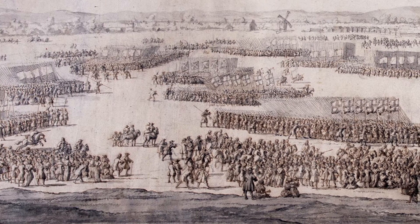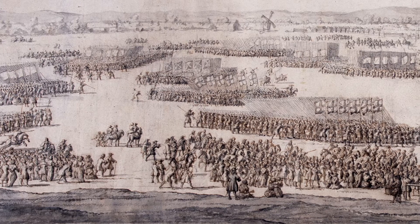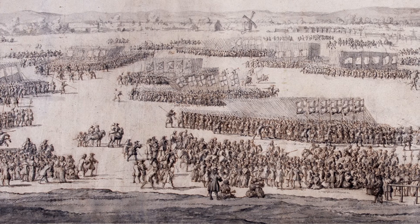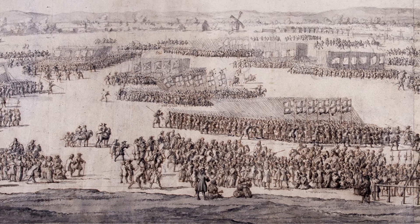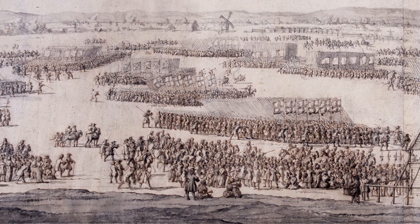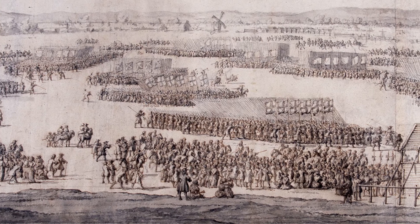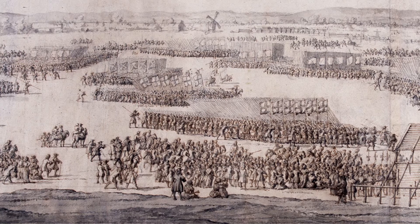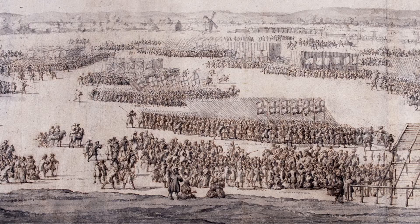This drawing by Willem van der Felder the Elder is an invaluable eyewitness record of this important event. The vast tract of land is perfect for the King to review the armed forces he has been steadily strengthening. Holding a military muster so close to the seat of government at Westminster is a deliberate show of strength. With the army under his control, the King is increasingly ready to defy the power of Parliament and consolidate his own position.